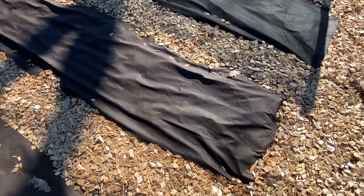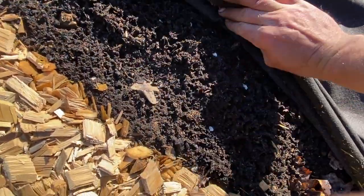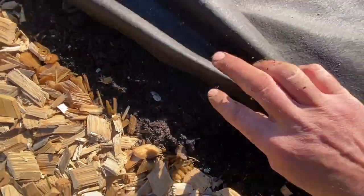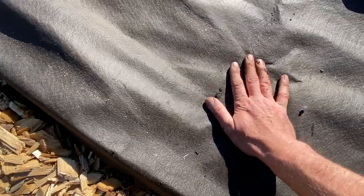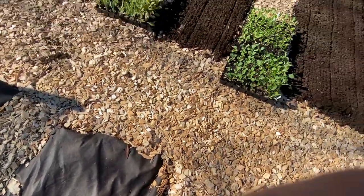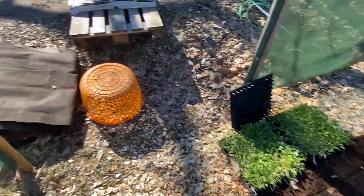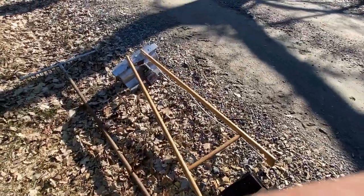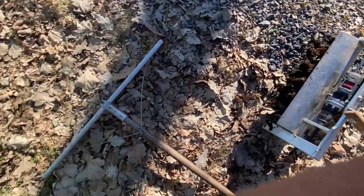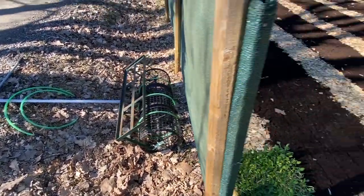Beds are tucked away, asleep under these non-woven geotextiles — prime to go. The soil biology keeps active under here. When I peel these off, there are worms active already, even though the soil is cold. My process is to take a tilther — I use the Johnny's tilther here, just powered by a battery drill — and give it a light fluffing over, or just use a rake. Then I use the bed roller to mark out rows.